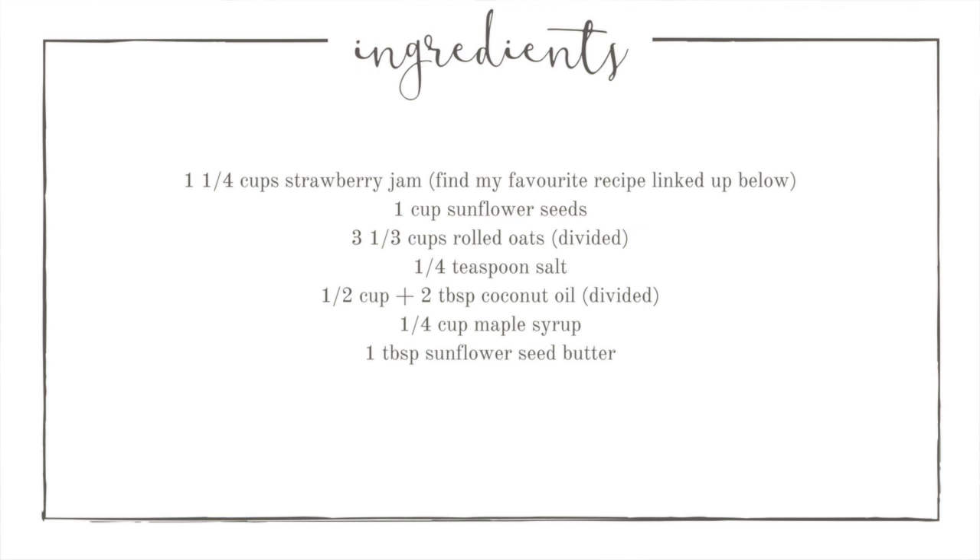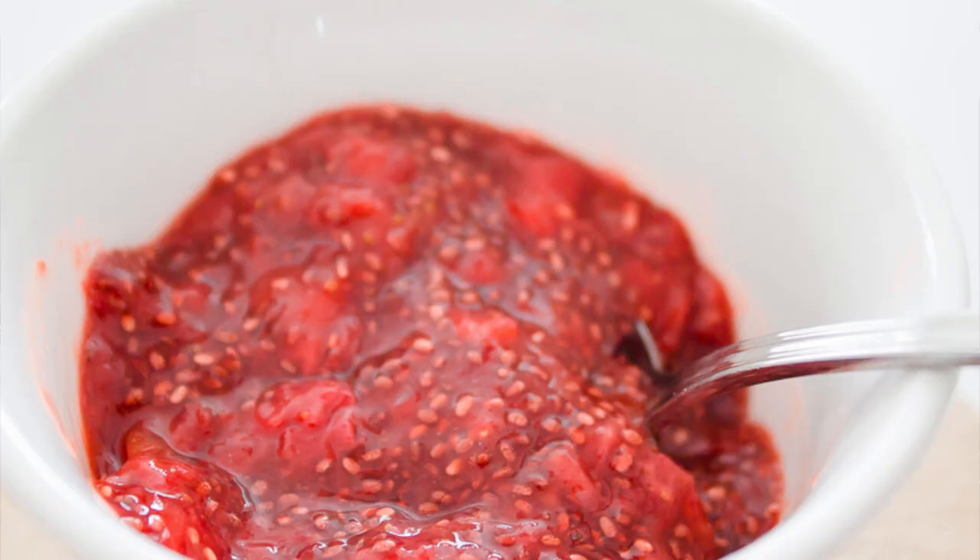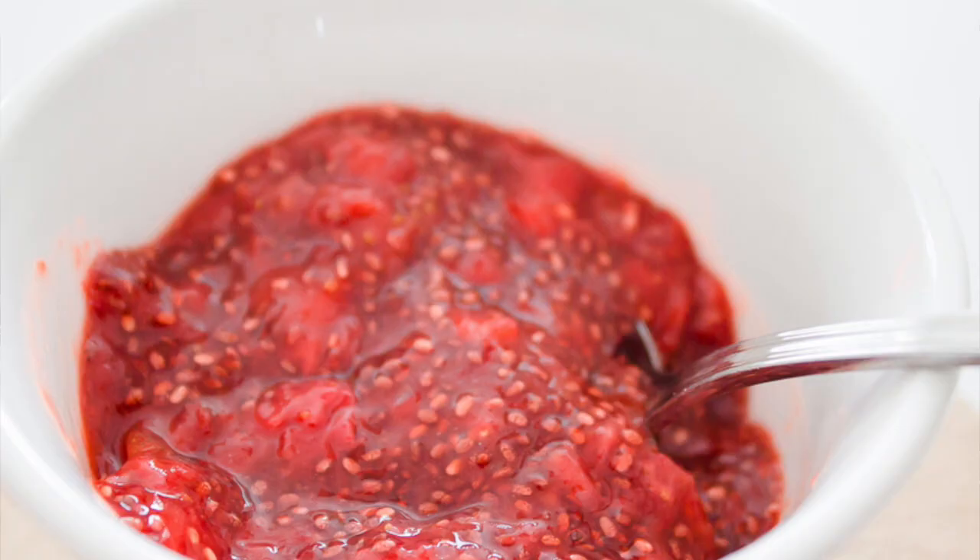You'll need just a few ingredients to whip them up. I like to use a really quick and simple homemade chia jam recipe — I'll be sure to link that in the description box below for you. This jam is chock full of chia seeds and has no added sugar, so it's a really healthy alternative. Though if you're in a pinch on time, you can definitely use store-bought jam too.